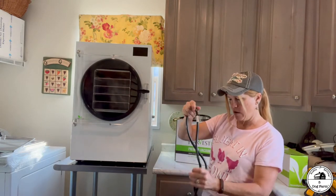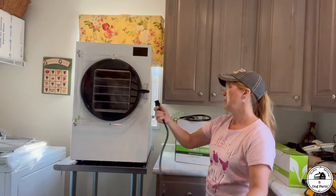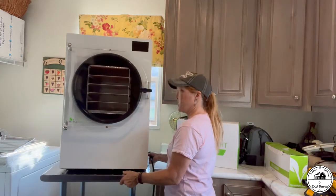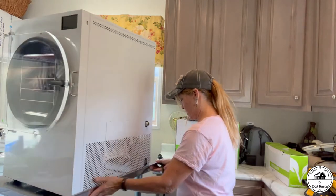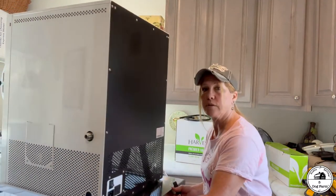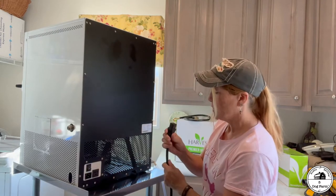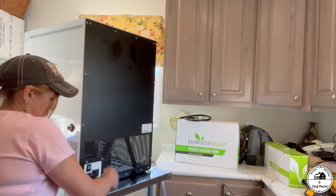Here's the plug that comes with the unit — we're going to put that on now and get that ready to go. This is why I put it on casters. If you look at the back of the unit, you can see the power source right here, so we're just going to plug that in right there.